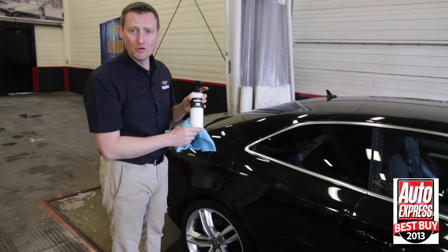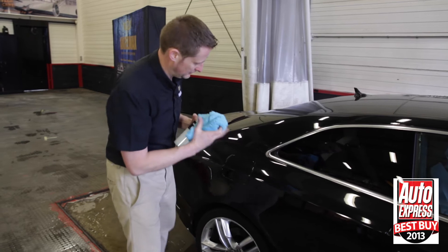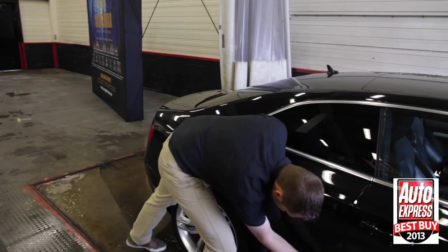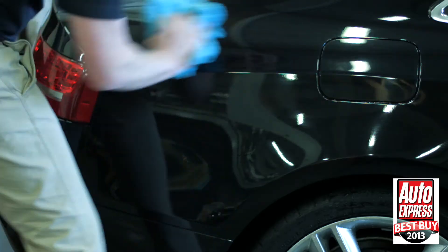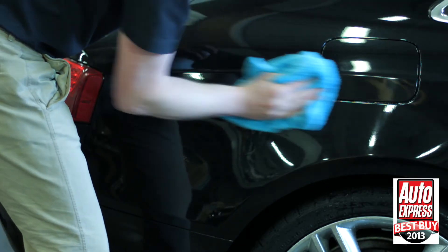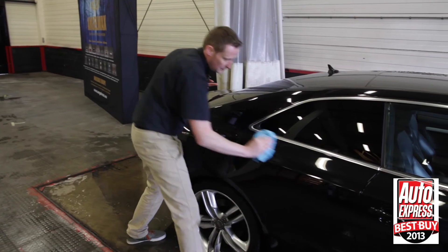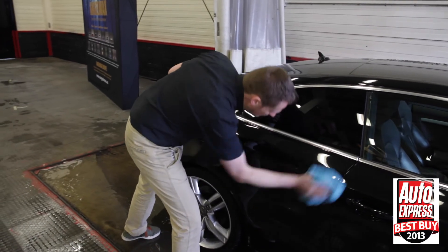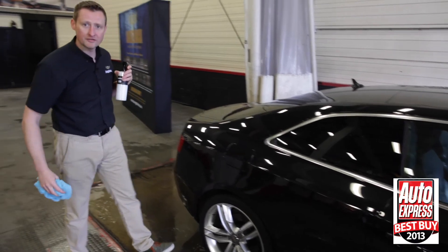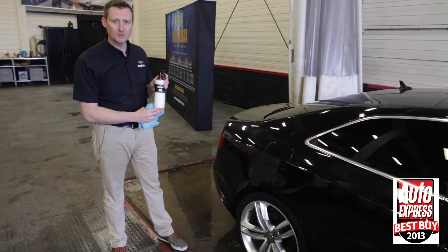With QED there are no harmful silicones and the pH is of course neutral — pH 7. And there you have it. A good clean finish. QED.